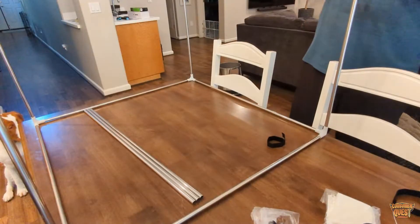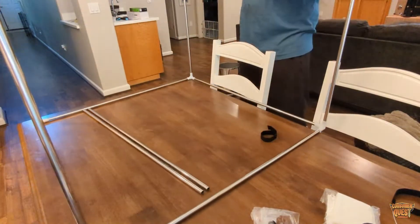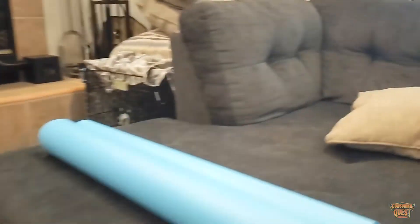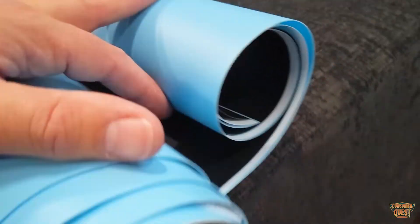What you end up with is basically a light box just like this. You've got two LED strips along the top, and you have these interchangeable backdrops — it comes with multiple colors. You get a blue, a white, a black, and a red as well, which is really cool.